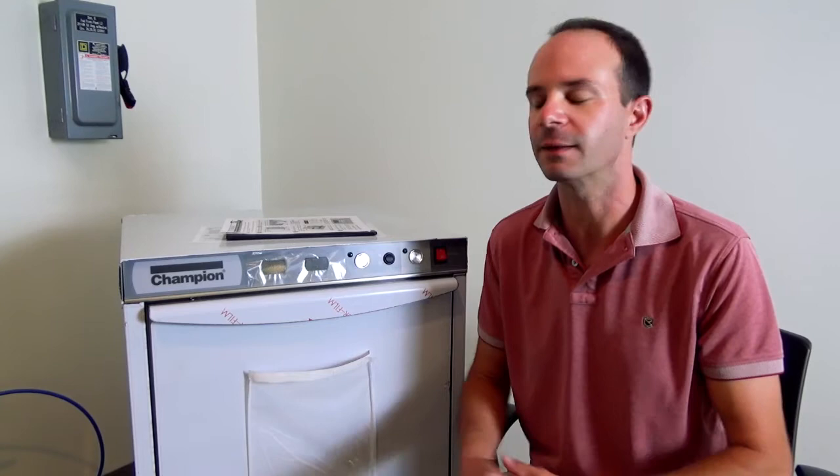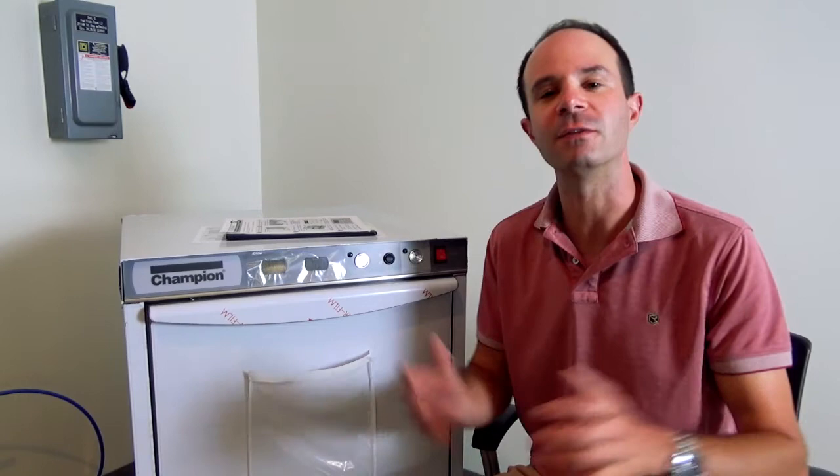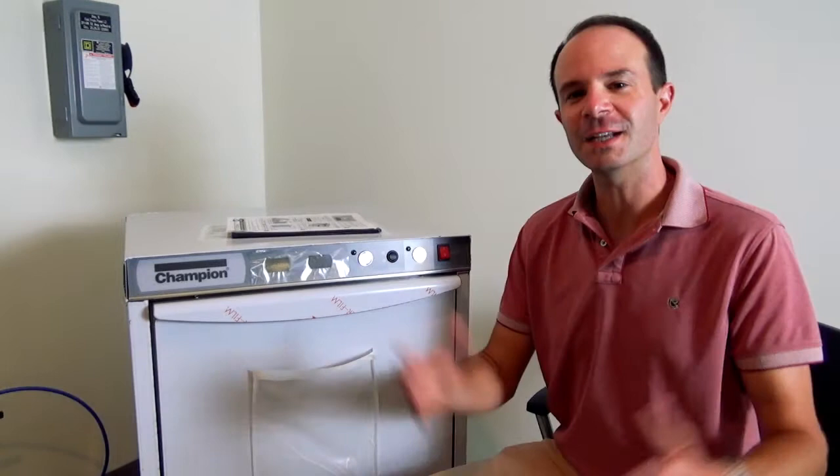If you have any issues with rinse or wash temperatures, give our service team a call — we're always happy to help. Generally, if wash or rinse temperatures start to drop, it might just be time to do a de-lime or a thorough cleaning on the machine. Any questions, give our service team a call.